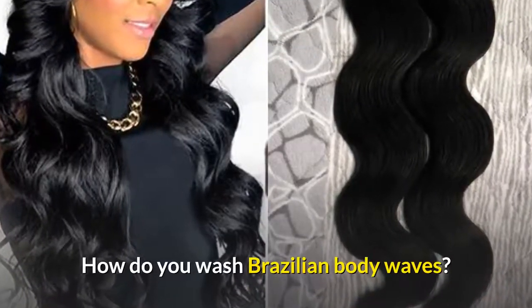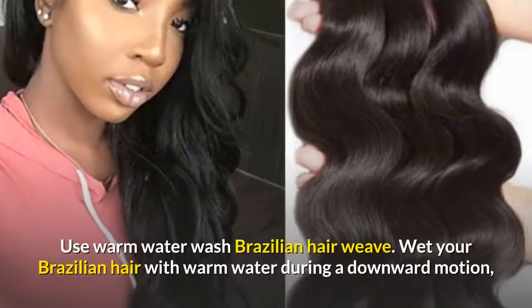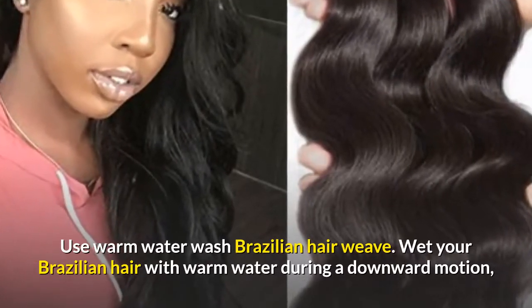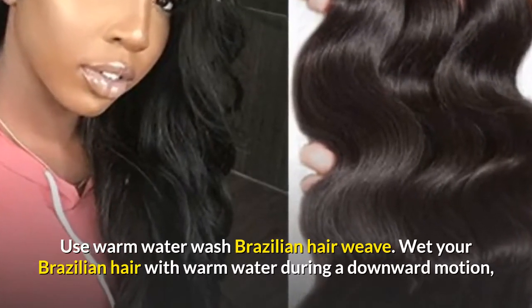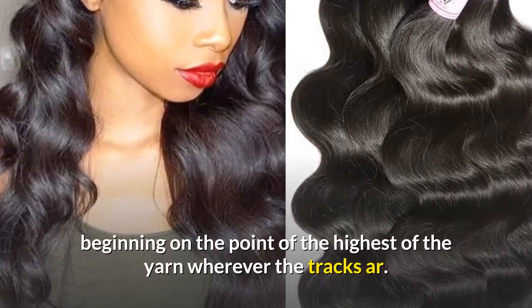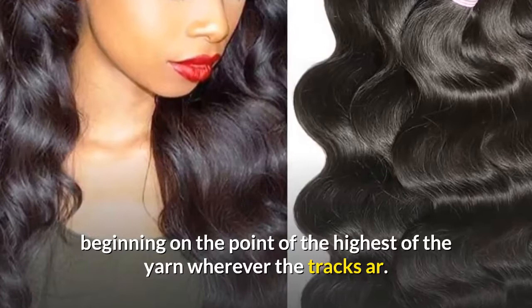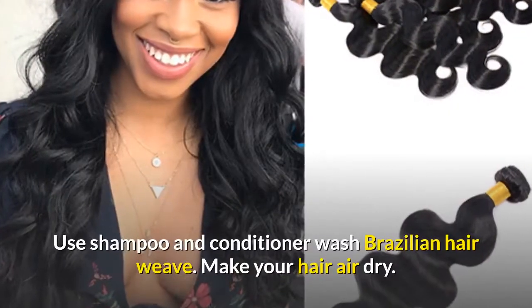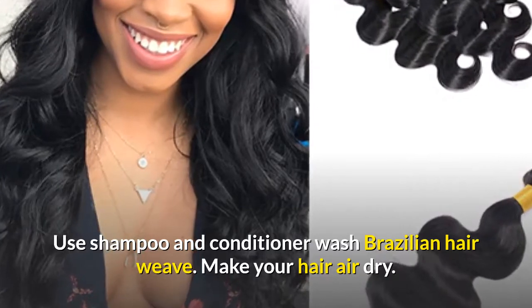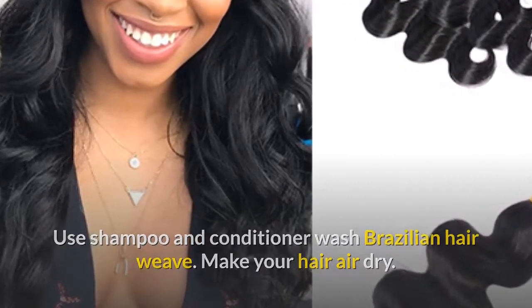How do you wash Brazilian body waves? Use warm water to wash your Brazilian hair weave. Wet your Brazilian hair with warm water using a downward motion, beginning at the top. Wherever the tracks are, use shampoo and conditioner, then let your hair air dry.